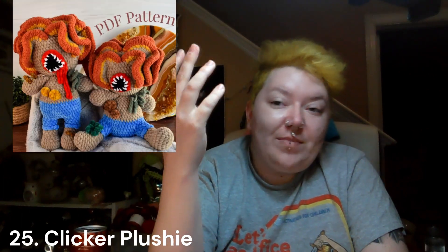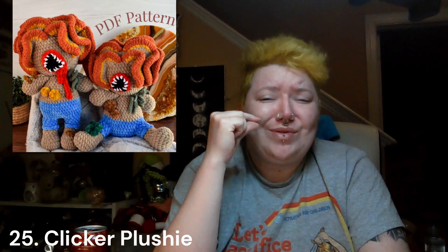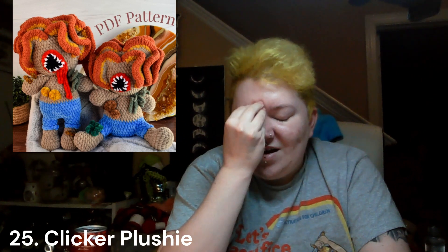This also is for the nerdy child in your life. If your child likes The Last of Us — whether it be the TV show or the video game — this is definitely for more adult-leaning children and young adults. This is a clicker plushie pattern and it is stupid cute. I cannot take it — it's so cute. I am super happy that I found this.